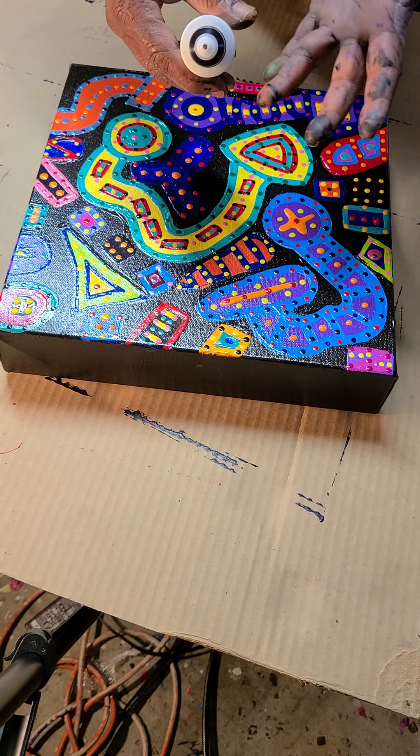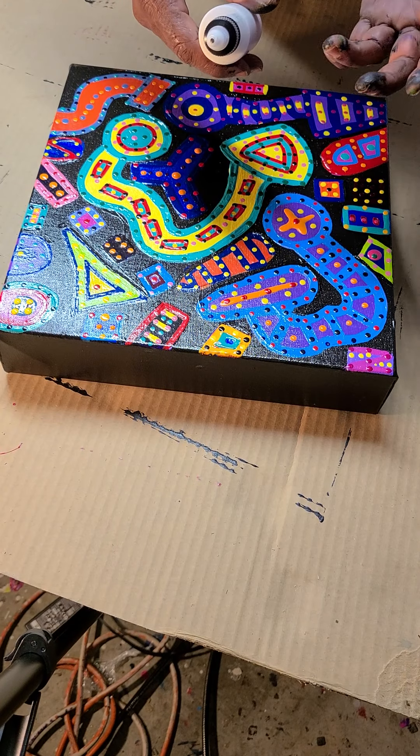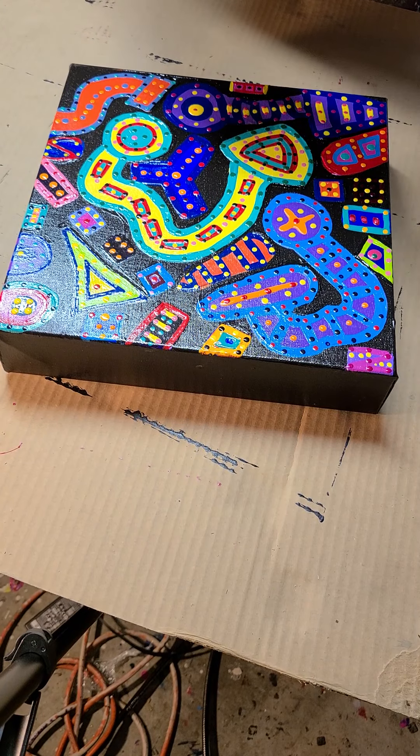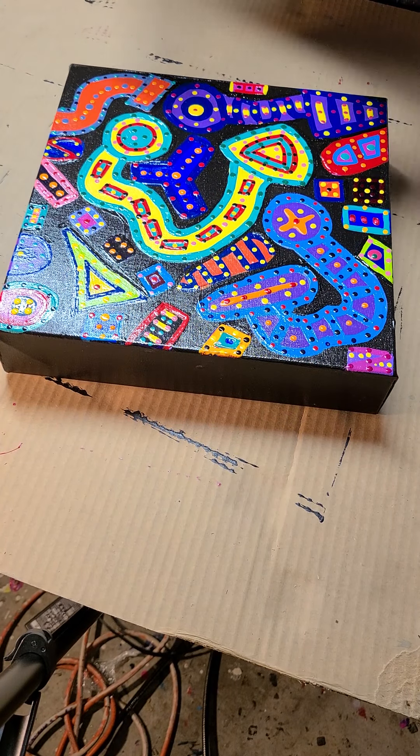This is a mixture of Liquitex Titanium White, Gel Medium, and Liquitex Varnish. I mix it to a consistency so that I can squeeze it and it stays raised, as you'll see.